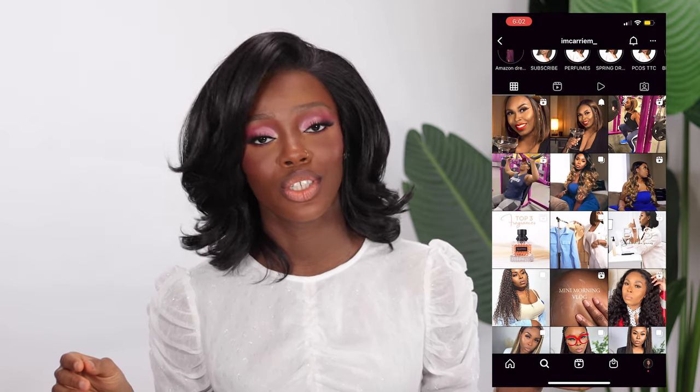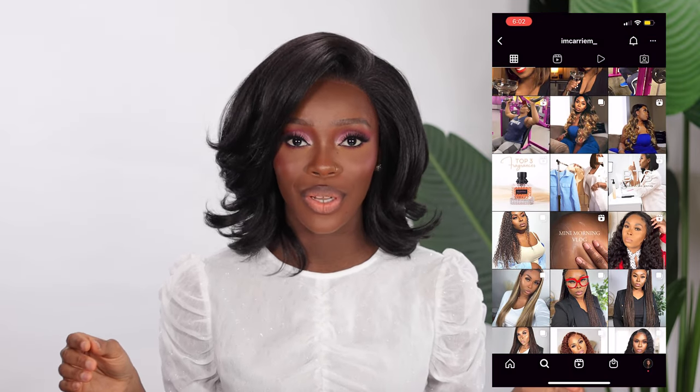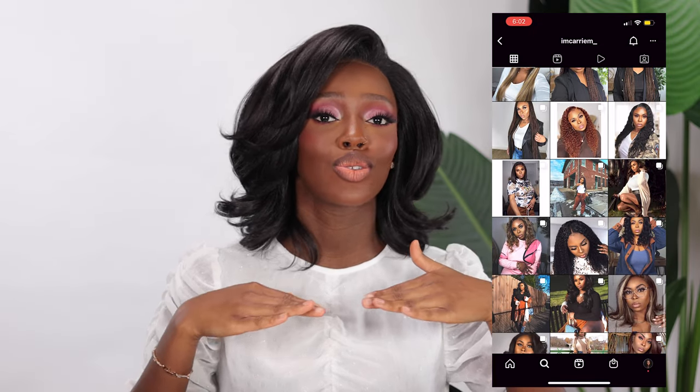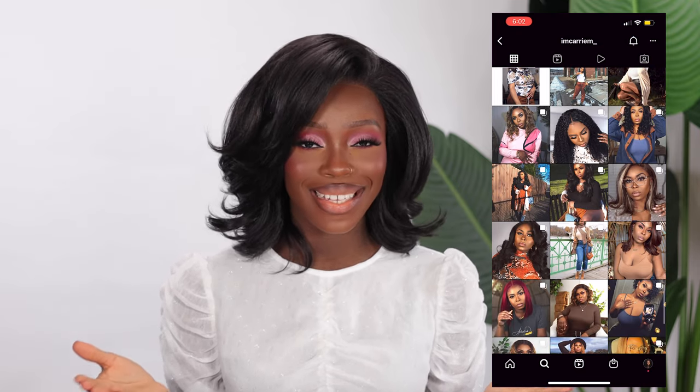Hi guys, welcome back to my channel. My name is Akii Mute — if it's your first time here, hello, thank you for joining the family. Today's video is going to be a special one. I collaborated with the amazing, the gorgeous Carrie — her name is Carrie M on YouTube. She's an amazing YouTuber, also on other social media platforms. She does really good wig reviews, perfume hauls, lifestyle content, and so many other nice things. You guys really need to get to know her. I'm going to have the link to her channel in my description box.